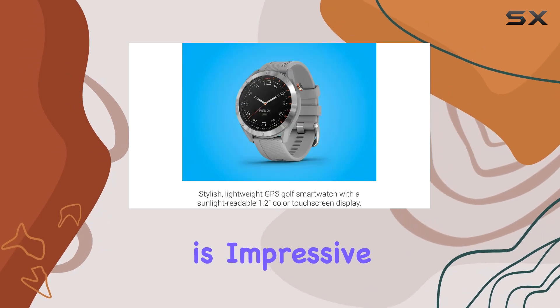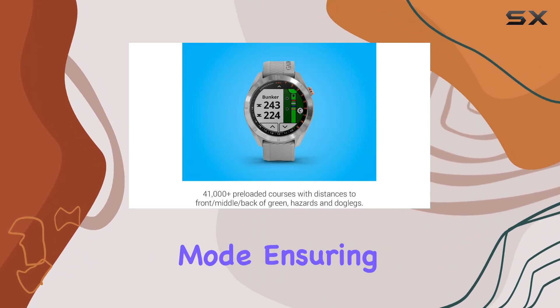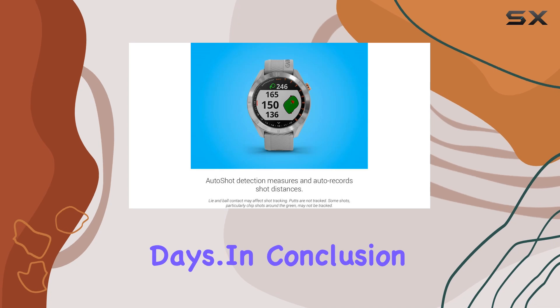Battery life is impressive, offering up to 15 hours in GPS mode and up to 10 days in smartwatch mode, ensuring that the Approach S40 can keep up with your longest rounds and busiest days.